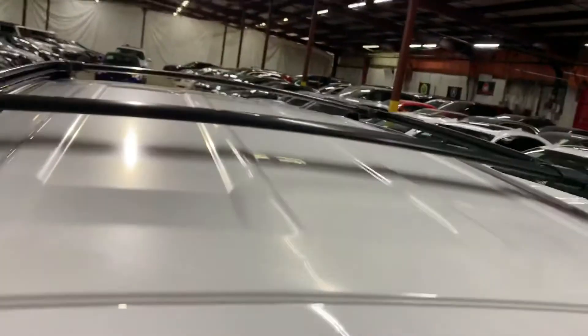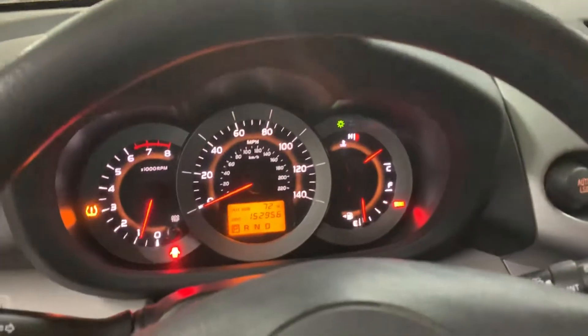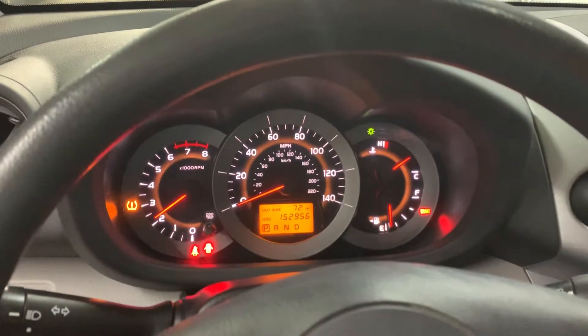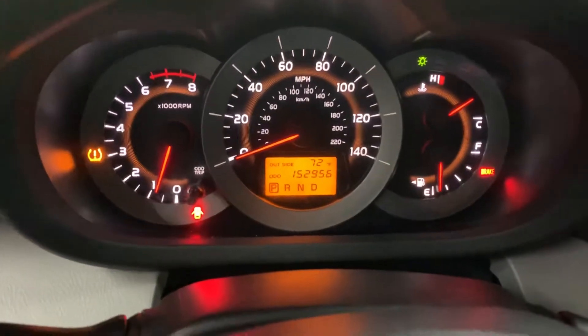Also back here you have this compartment if you want to load some stuff in it. Let's press the gas so you can hear it — it's a peppy accelerator and it sounds smooth. Okay guys, let's turn it off.